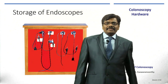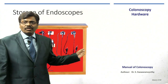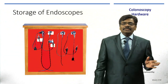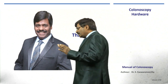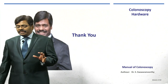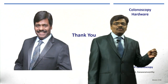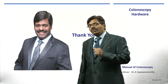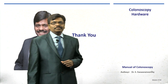Hanging the scope vertically ensures water does not stagnate and prevents moisture-related infection inside. Use a well-ventilated cupboard for storage — not the original suitcase. These are all the things you need to learn before performing colonoscopy. We will go to the steps of colonoscopy in the next module. Thank you, and bye bye.